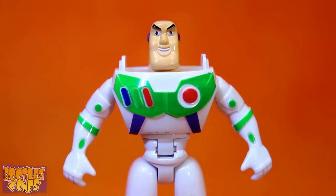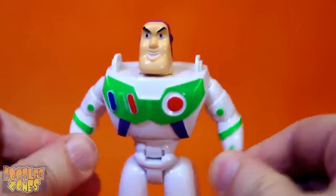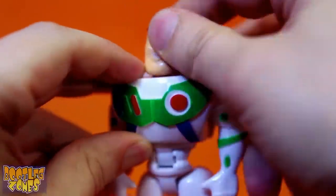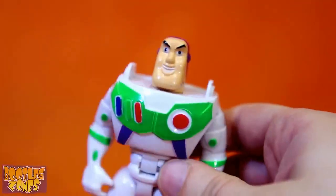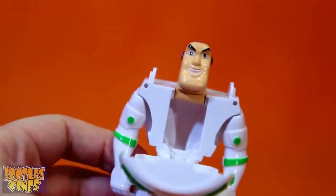How dare Woody say he's the main character! I'm the main character! Glupshadow! And look what I can do! Take that Woody! Why is this happening?